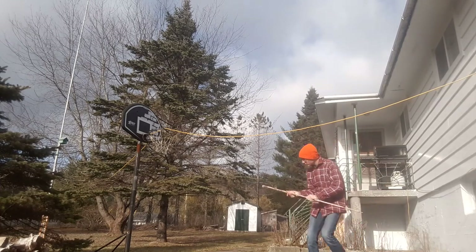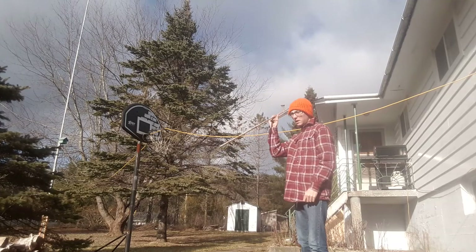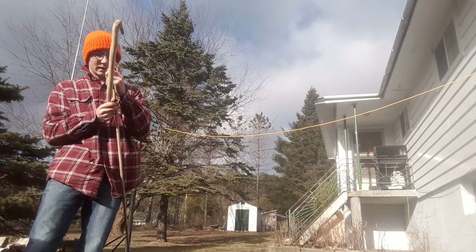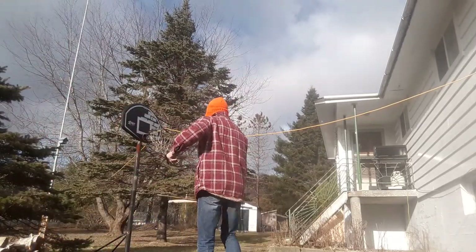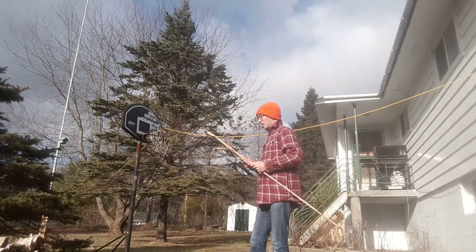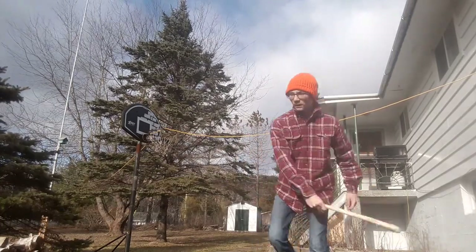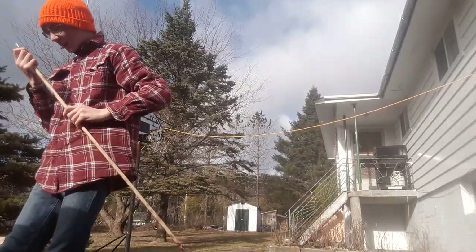I'm going to move a little closer because I don't want to mess it up. It's getting destroyed quite a bit, but I'm going to get it. Nice. That's enough.